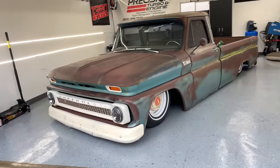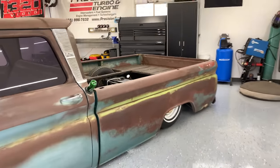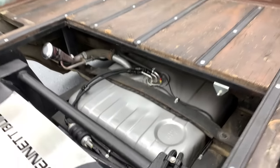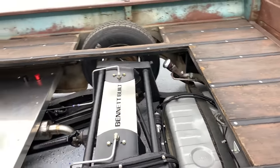My 65 C10 on a Porterbilt drop member, 7 up front. In the back, custom step notch, 70s Blazer tank, fuel lines from Hot Rod Fuel Hose, Dash 6 on supply and return.